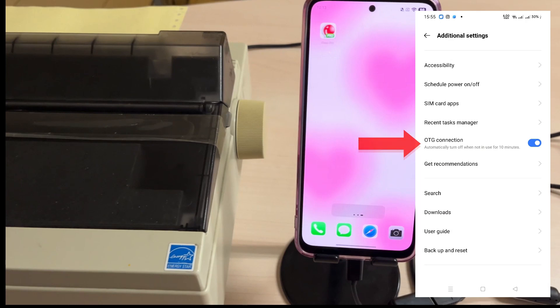If the notification does not appear, you may need to enable OTG connection in your phone's settings.